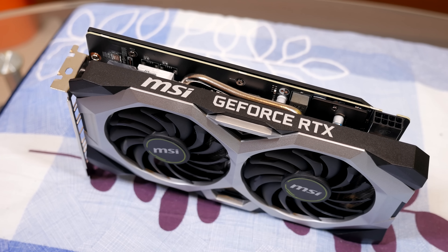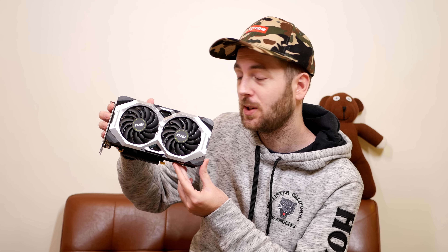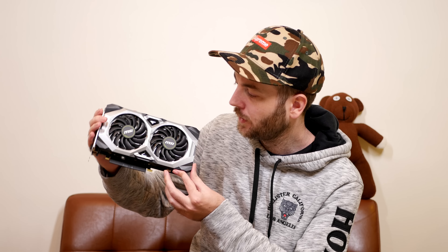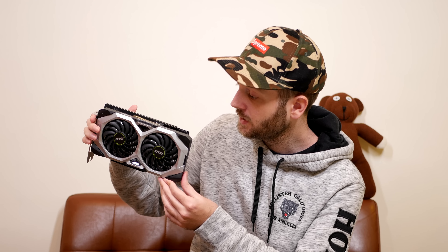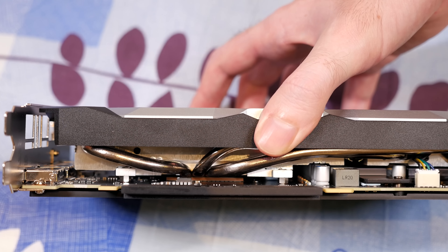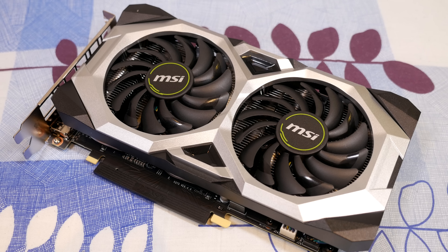As for memory, you're getting six gigabytes of GDDR6 on a 192-bit bus at 14 gigabits per second. The memory type and speed are the same as the 2070 and 2080, but it's trimmed down — six instead of eight gigabytes — and on a 192-bit bus rather than 256-bit. TDP-wise it's 160 watts, lower than the 2070 at 175 watts and the 2080 at 215 watts. In many ways the 2060 has quite a few similarities to the 2070 — many have noted there's not as much difference between the 2060 and 2070 as there was between the 1060 and 1070.